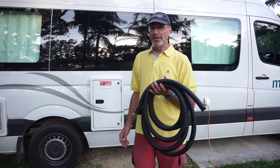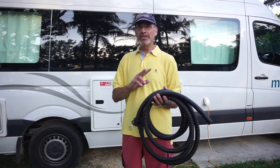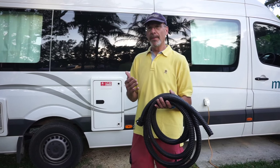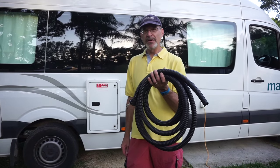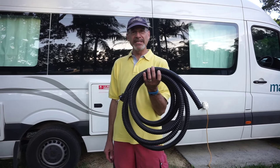Now we're going to dump our gray water, which is a completely separate task from dumping black water. Those two systems are not connected in any way in camper vans here in Australia. It's more like in Europe where the toilet has a cassette system and the gray water is completely separate by itself. That's why the diameter of this hose is so much smaller — it doesn't need to carry solids, just water from the sink and the shower.